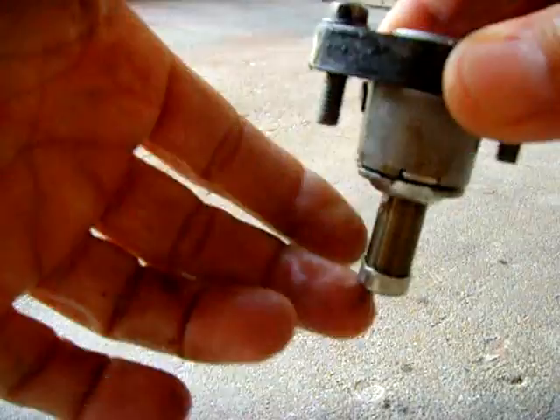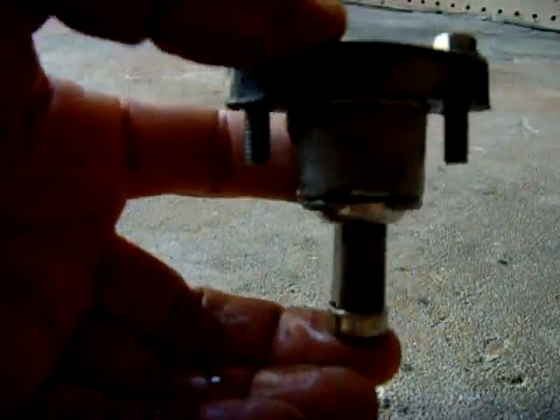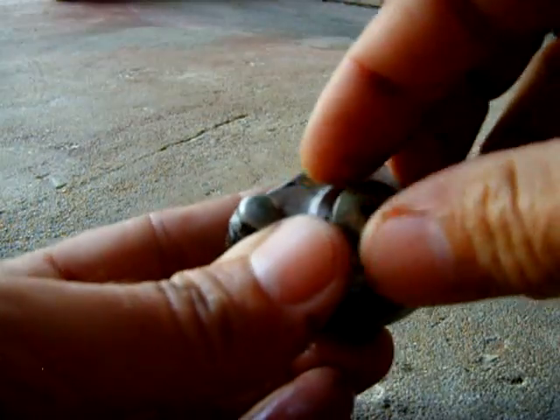When you take it out of the engine it's gonna stretch back out. Take this right here, hold it — this screw is gonna be like that — unscrew it and take it off.